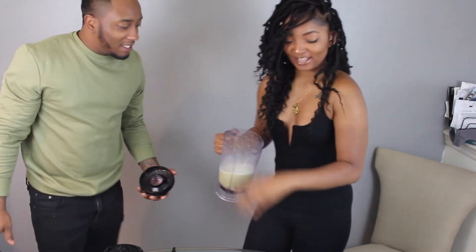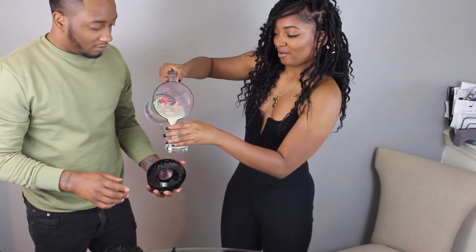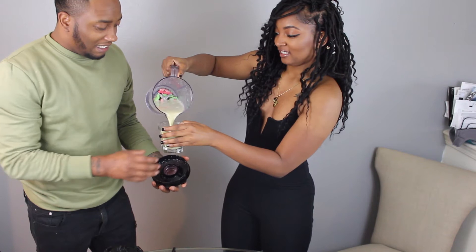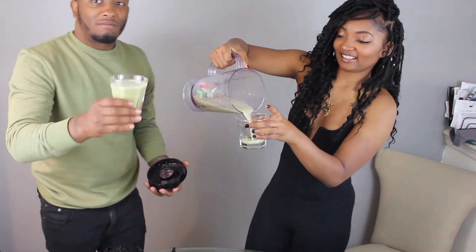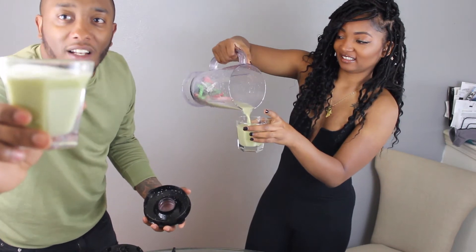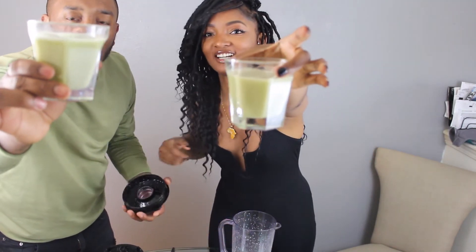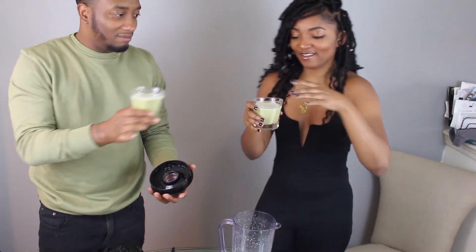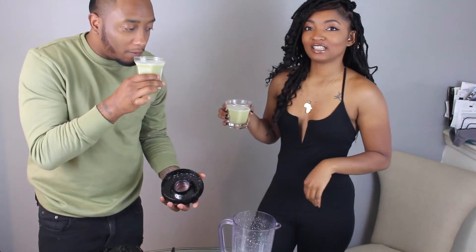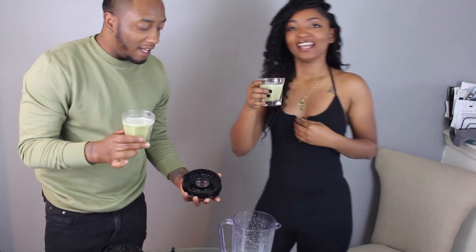We got these little clear glasses that we're going to be filling up, and whoever drinks the most — look at what color it is. Look at that — it looks like his Shanko shirt. Okay, so whoever drinks the most will be the loser and has to clean up the house.